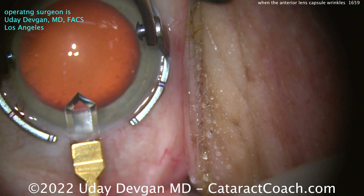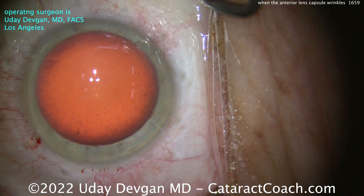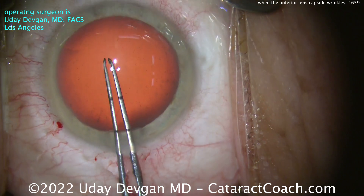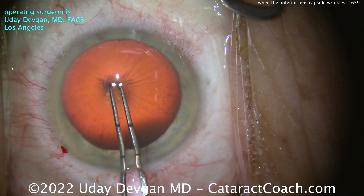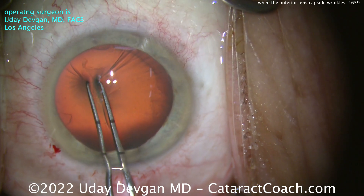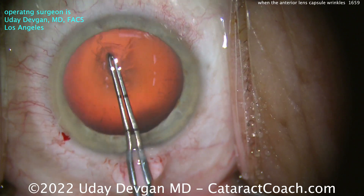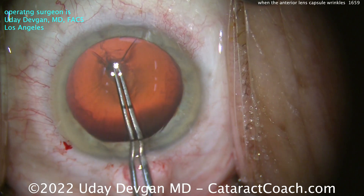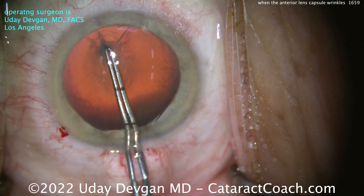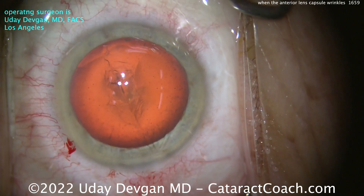Now let's look at the lens capsule. We'll go in with our forceps — here's the part you're waiting for. These are pretty sharp. We poke down in the middle, and I can't poke through. I try again, try just to scrape along the surface, and it's really difficult to puncture the lens capsule. There's a lot of wrinkling going on here, so now I'm getting a little nervous. This forceps is just not sharp enough to penetrate, so I'm going to stop here.